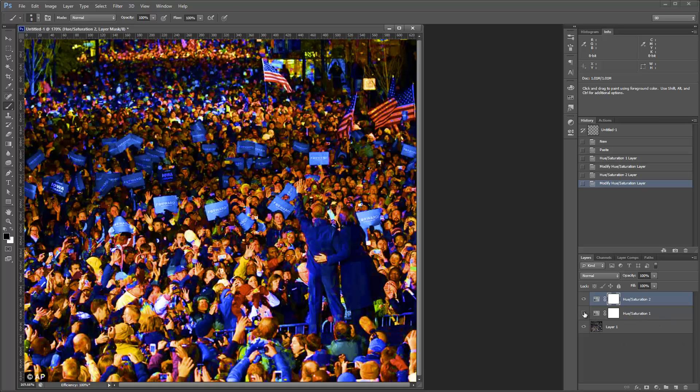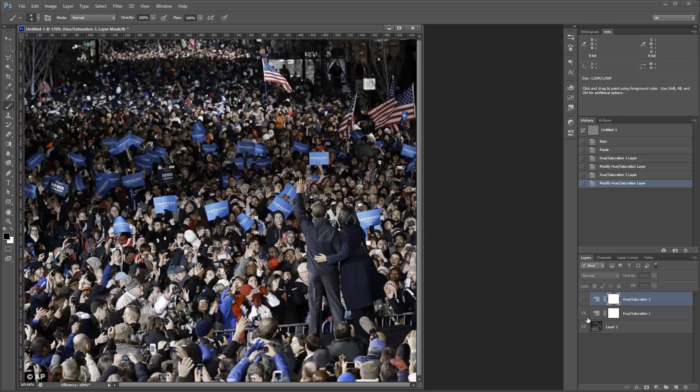I'll turn back on the adjustment layer where we've already reduced some things, and you can see what's going on. You've got a lot of oranges in the skin, and a lot of yellows still. I'll turn off the super-saturated layer — it's annoying me at this stage. Even with the crazy saturation turned off, there's an orange jacket up here that stands out as something I don't think I want in there. That doesn't look like red to me.